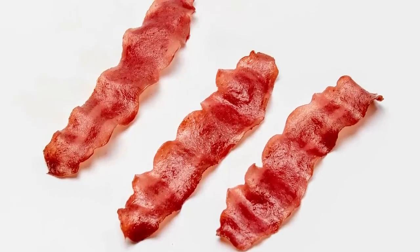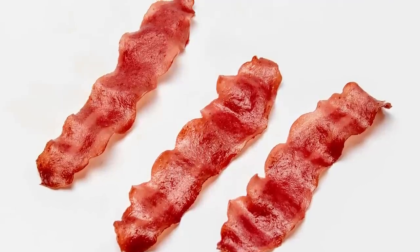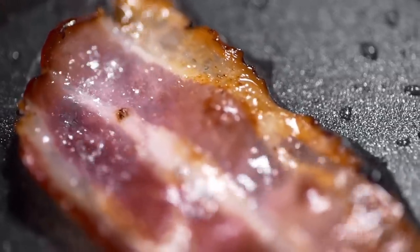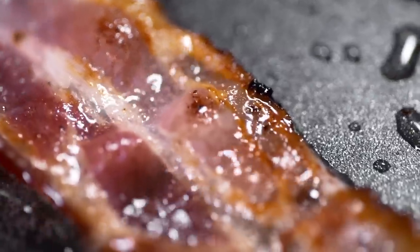Take note that turkey bacon is an exception to this rule because of its lower fat content. It can be challenging to mimic pork bacon consistency with turkey bacon, though, so crisping it in an air fryer may provide a superior crunch.